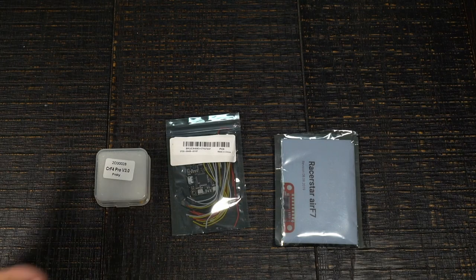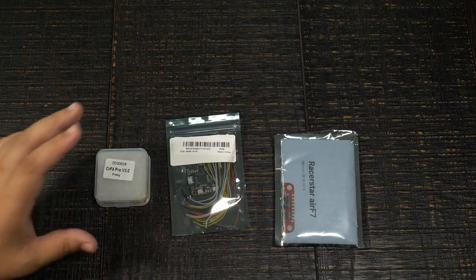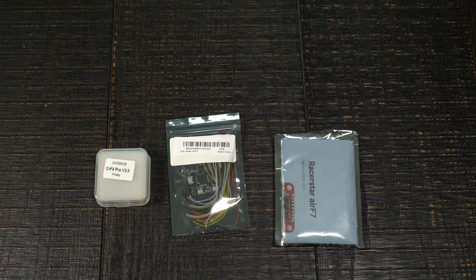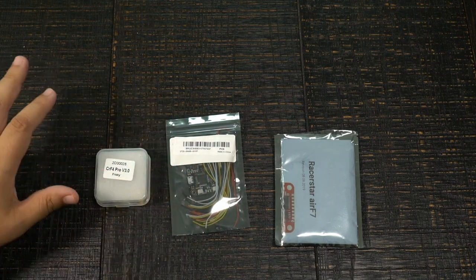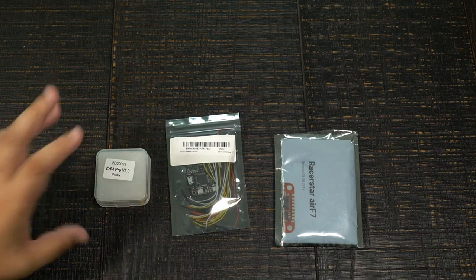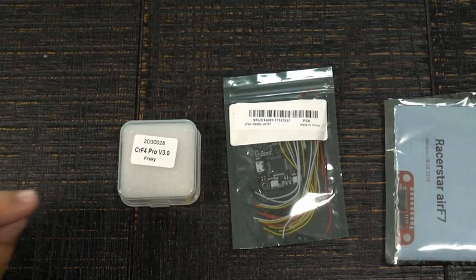Hey guys, John here. Today we're talking about three brand new flight controllers hitting the scene. New things come out all the time, but since a lot of these started piling up I thought I'd go ahead and give a quick overview of all three, and then you'll see each of these in more detail with flight feel and performance notes in future builds coming up very soon on the channel.